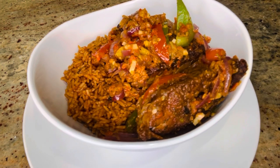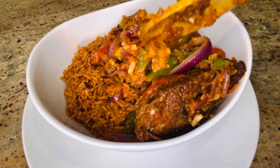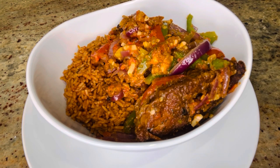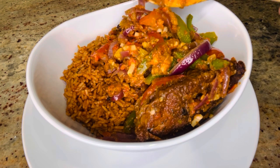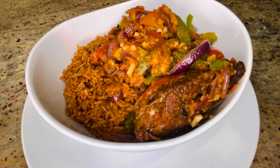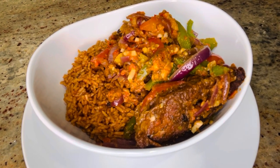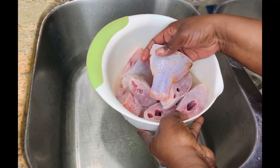Today I have another recipe — a Nigerian recipe called the Peppered Fish. Oh my goodness, I love this recipe. I tried it and it just blew my mind. My Nigerian friends, I hope you watch this video and let me know how I did, because it was a bomb. I loved it and I just decided to share it with my family and friends on YouTube. So let's get started.